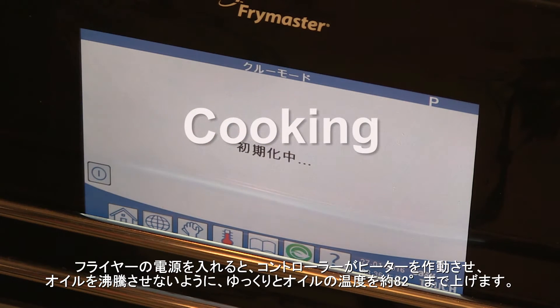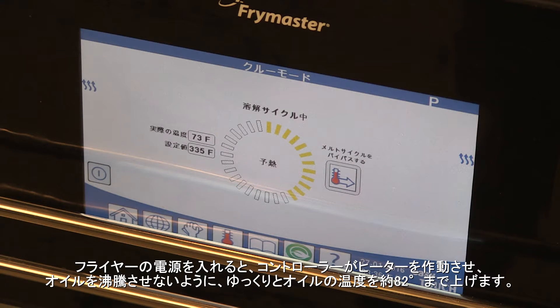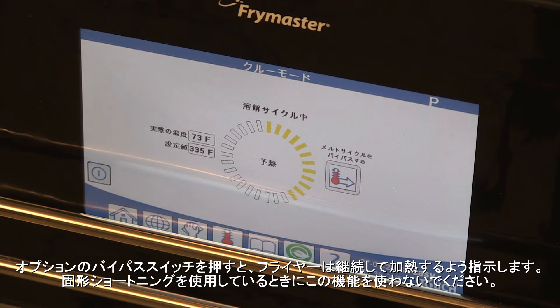Cooking. Turn the fryer on and the controller pulses the heaters, slowly bringing the oil to 180 degrees Fahrenheit without scorching the oil. A spiral graphic on the screen notes the progress of the heating. Pressing the optional bypass switch causes the fryer to call for heat continuously. This feature is not recommended for solid shortening.